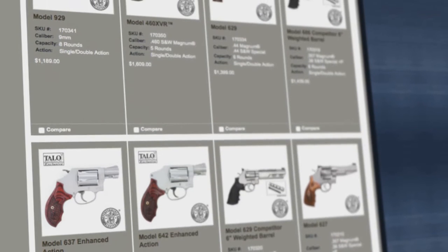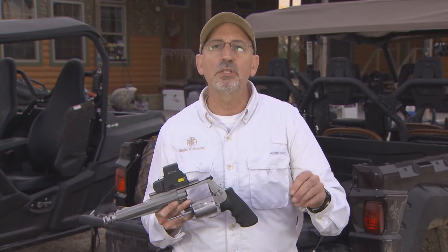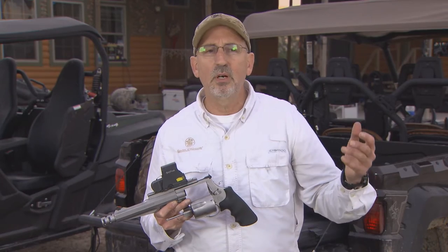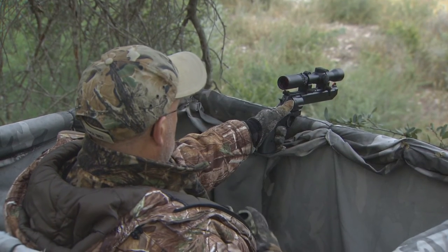Outside of our 460 and our 500, you get down to our Performance Center .44s. You've got the Stealth Hunter, and different configurations set up for different types of hunting — whatever's comfortable. Anything from a 4-inch barrel all the way out to a 7-inch barrel on those .44 Magnums. Great deer guns — I've used them in the past and out here. Really great.